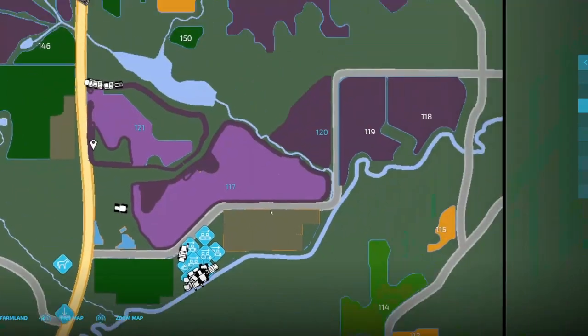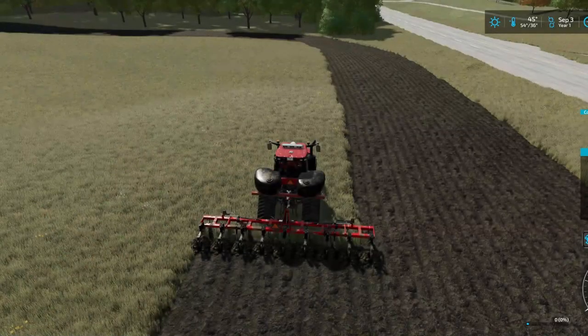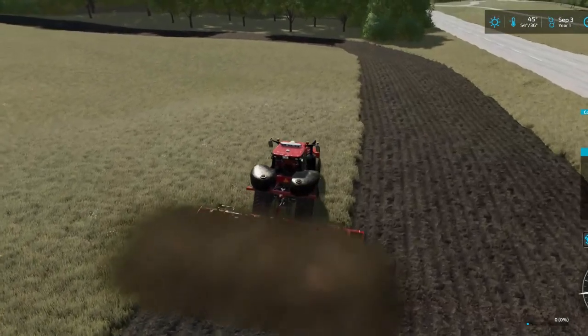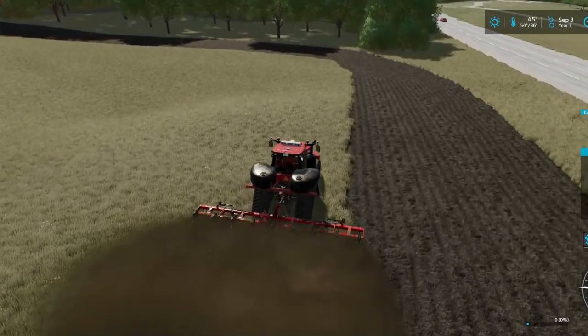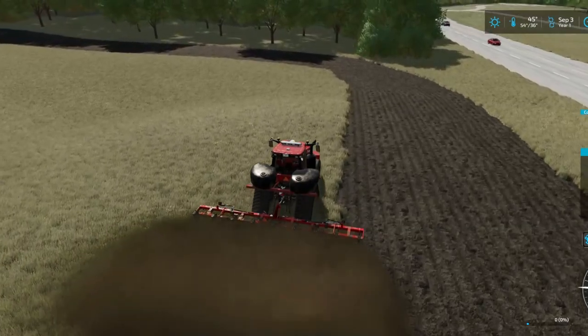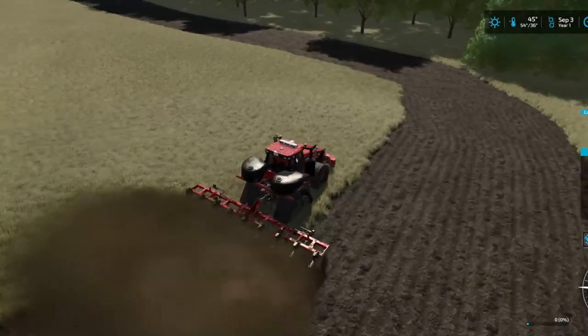Before we do any liming, though, we are going to come through and repurchase all new soil samples, so that way we can properly get our lime spread. It's just a time of year for a bunch of fall field work.